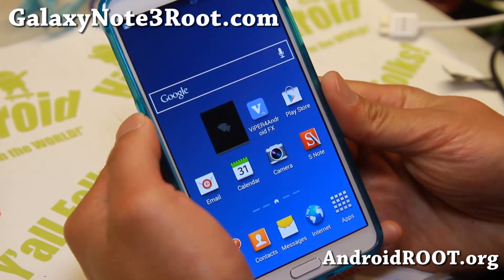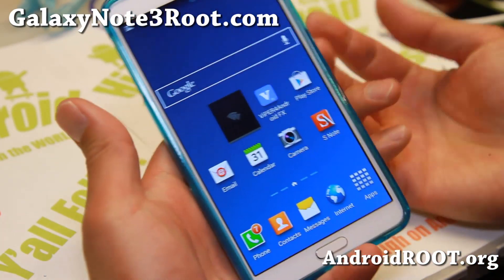Hi folks, Max from GalaxyNote3Root.com. Today I'm going to show you how to install a custom ROM.